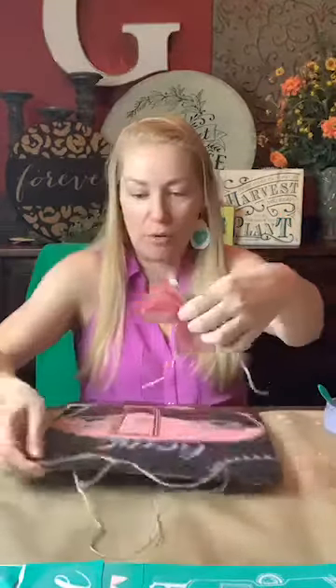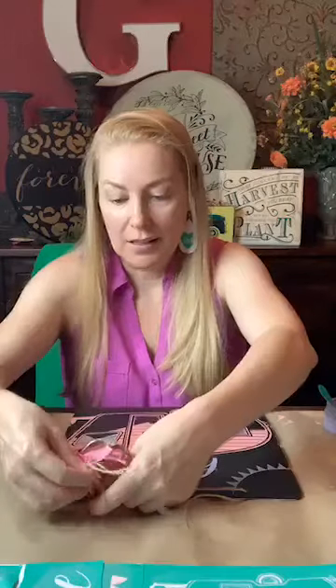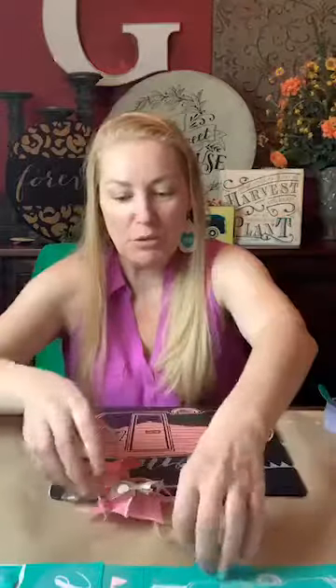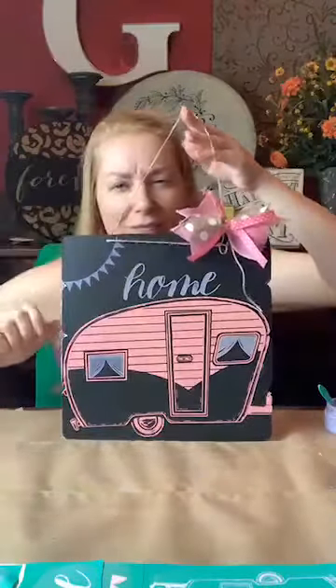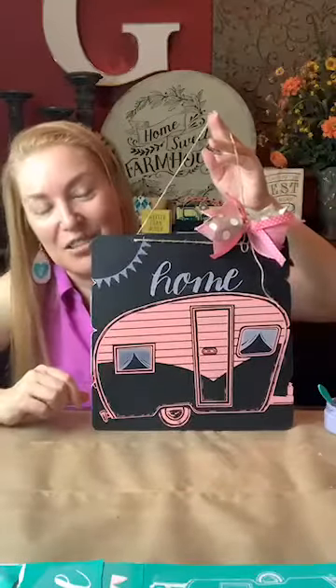Let's put the bow over here to give it some more character. That's going to be it for today's project! Wouldn't this be cute to put in your camper? We even have separate font transfers that you could use to put your last name up at the top — they're super easy to work with, so you could create and personalize your own little camping sign. People usually go camping with groups, so this would make a great personalized piece.